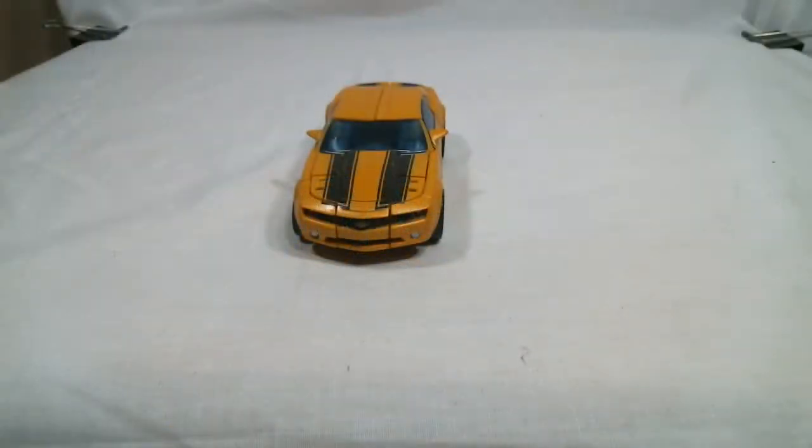Hey, Zudoragi here, and today I'll be doing a review of the Deluxe Class Premium Bumblebee from the first movie toy line.